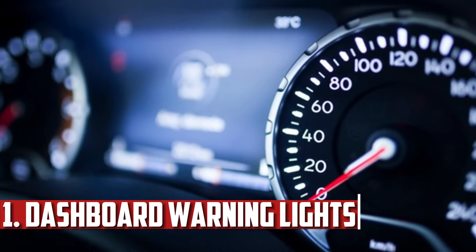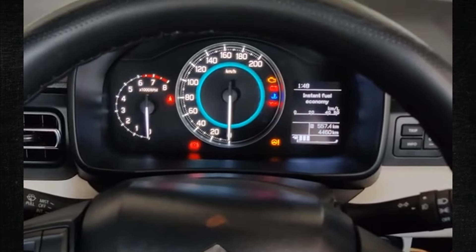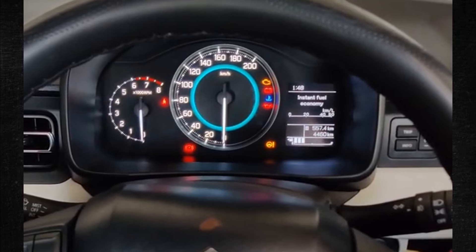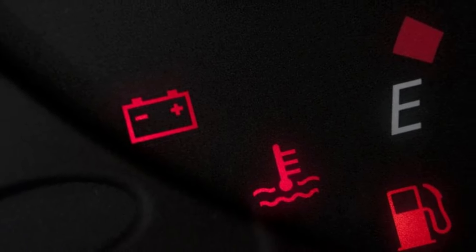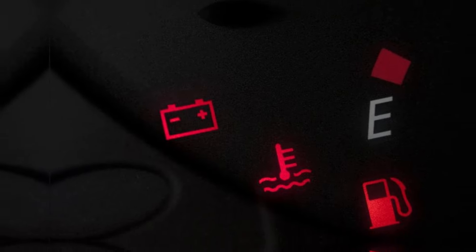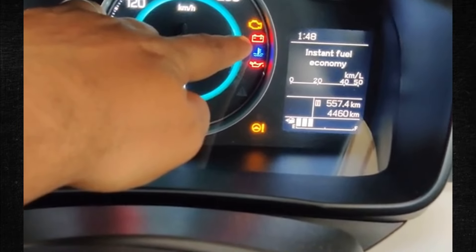Dashboard Warning Lights. It can be challenging to determine what the car is trying to tell you with so many different dashboard warning lights. The battery warning light on the dashboard may appear with this issue, signaling that the battery is running low and won't charge properly. A poor ground strap is not the only reason for this issue — faulty wiring or a failing alternator may also be to blame.